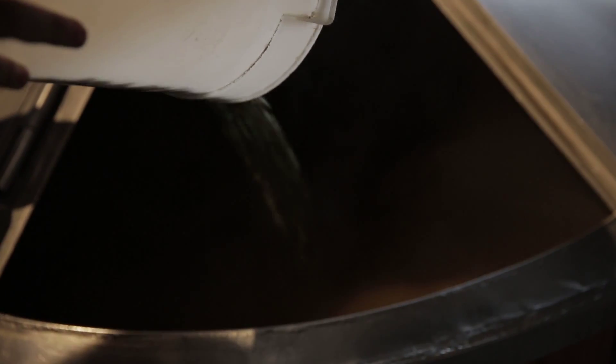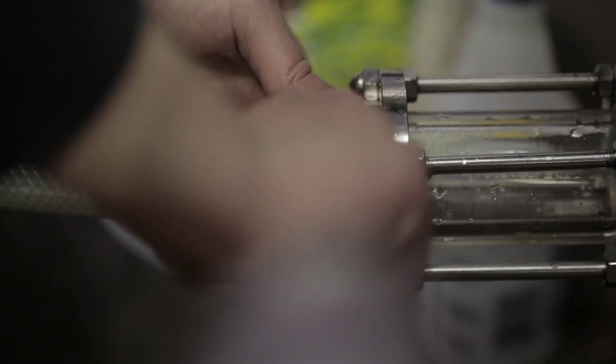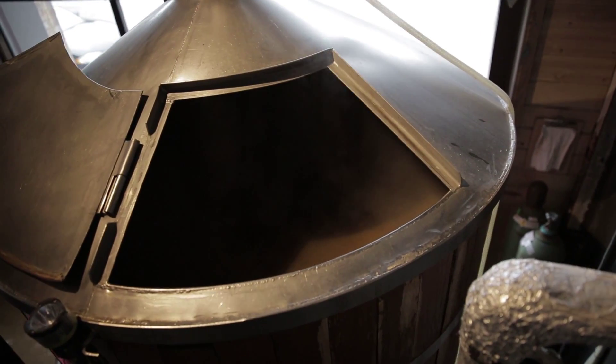How does it all start? First step is mash. We're gonna heat up water to around 160 degrees, then we're gonna incorporate the milled grain and basically make a tea out of it for about an hour.